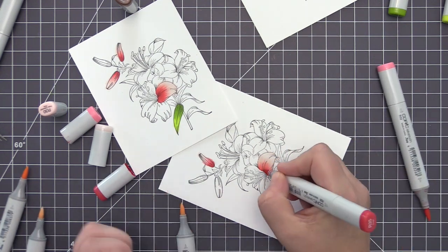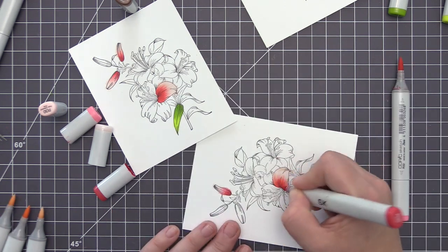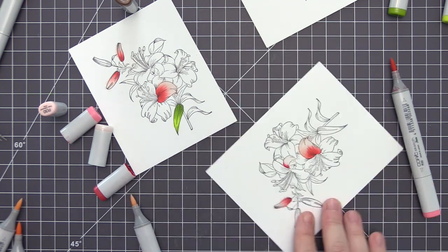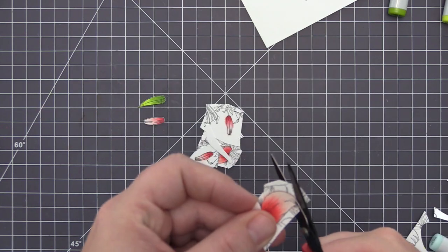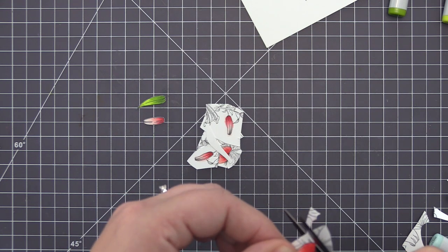I decided in the end to do three of the little images on a single layer and then two on a double layer. I finished the remaining petals, and once I had all of these colored I used my scissors to cut them out. It didn't really take that long since they're pretty basic shapes — it was pretty quick and easy to go around each image and cut it out.